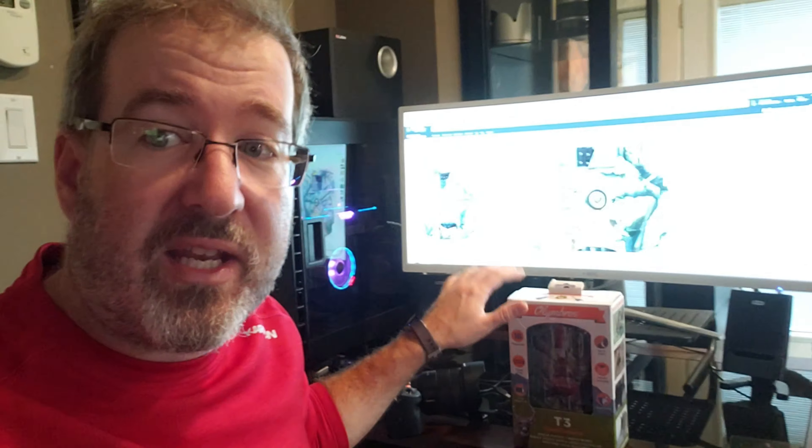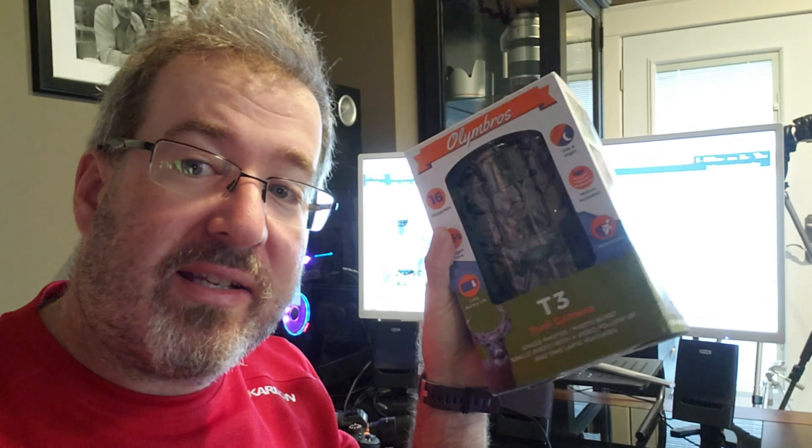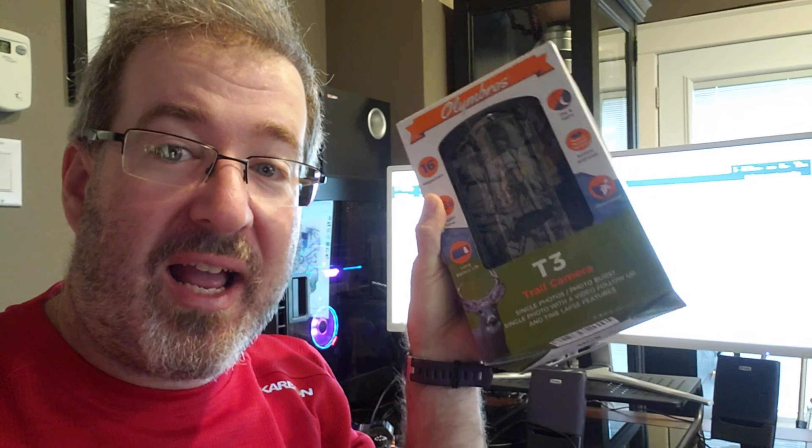Good morning guys on Frequented World Photography and today we've got another product to review. I've been sent a new trail camera — this is a 16 megapixel Oli Ambrose T3 trail camera. Let's take a look at the box, get it out of the box, and then get it in the field. Those are the steps we're going to do, and on the box I have to say this thing looks promising.